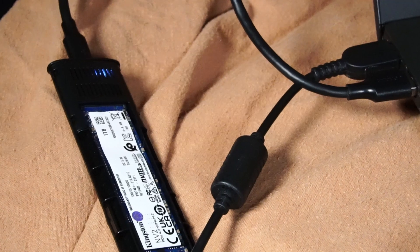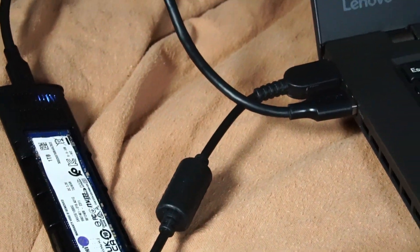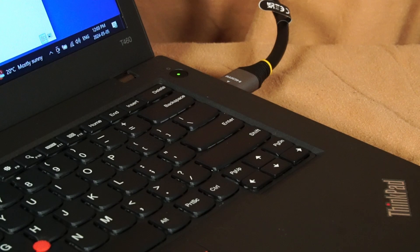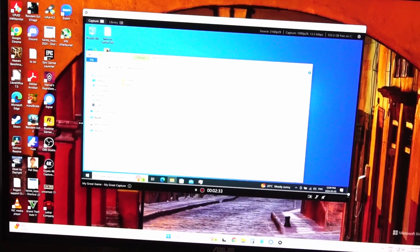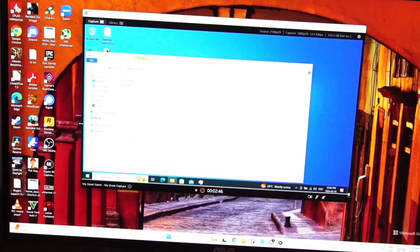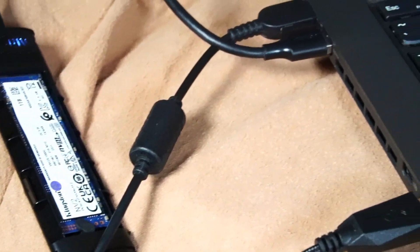I have my Steam NVMe SSD hooked up to an available USB 3.0 port, with an HDMI cable connected to my workstation PC. I'll be recording the gameplay footage using an Elgato 4K capture card connected to the PCIe lane in my workstation PC. And now it's time for the gaming montage.